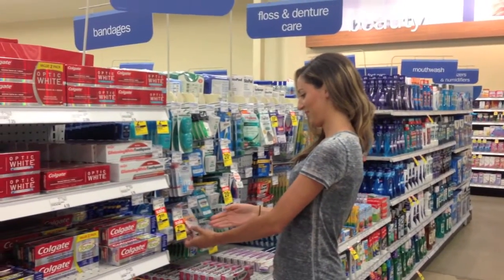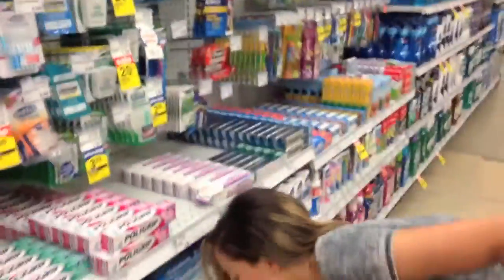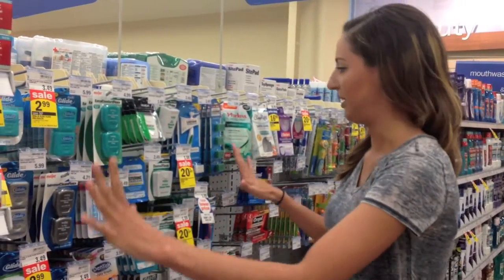Here I am in the store, just showing you how there's many floss options available — whether waxed or unwaxed, flavored, unflavored, wide, or regular size. There's so many flosses. Floss of any type helps clean and remove plaque.